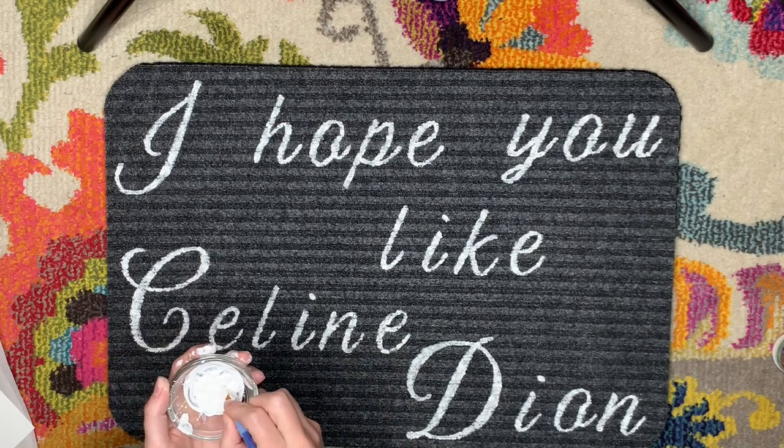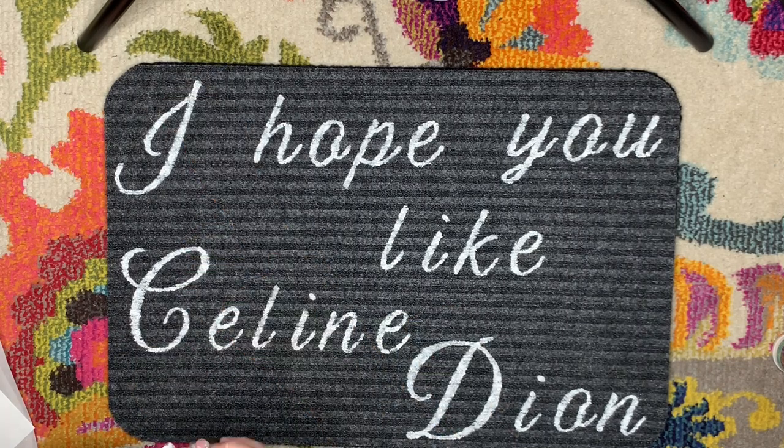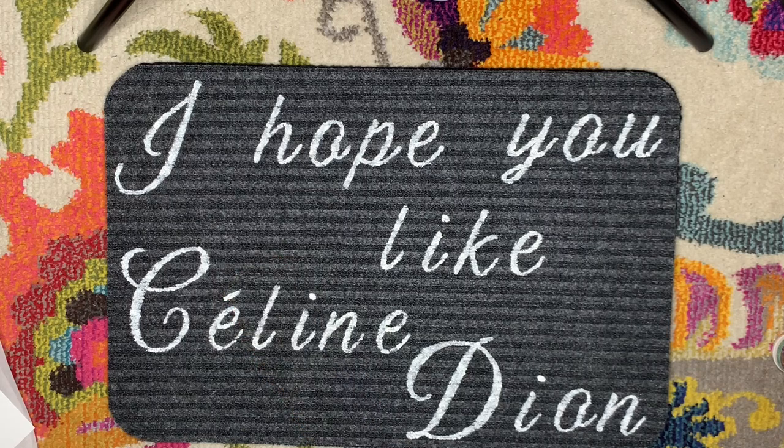If there are any types of letters or characters not included in the stencils, you can go back and freehand them — like I had to freehand the accent over the E in Céline.